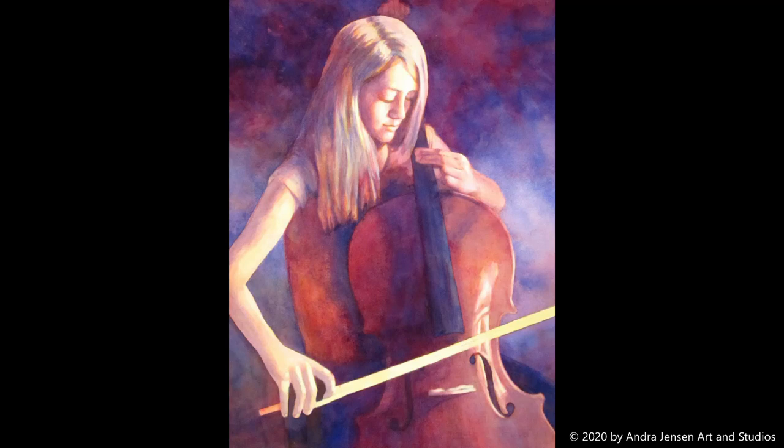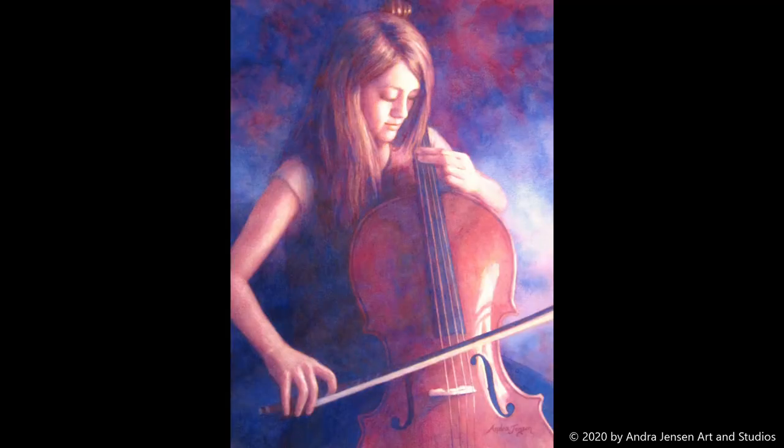I repeated in areas that needed it to create darks and neutrals. On the finished product the viewer is actually seeing through multiple colors.